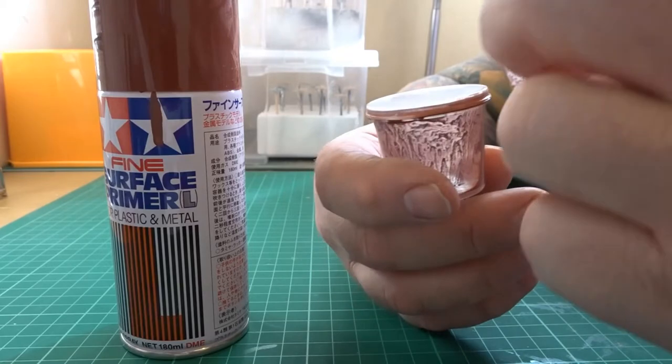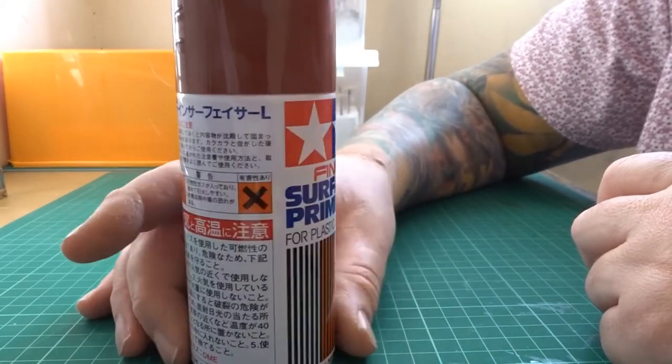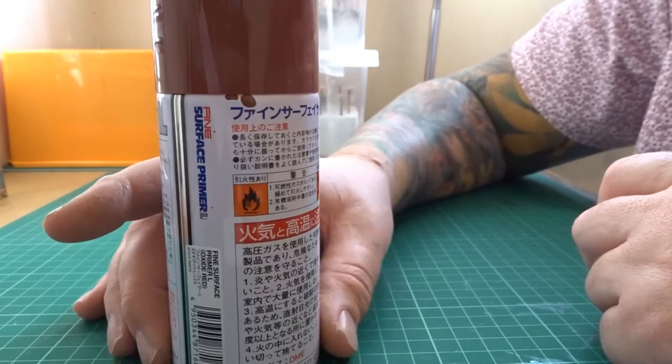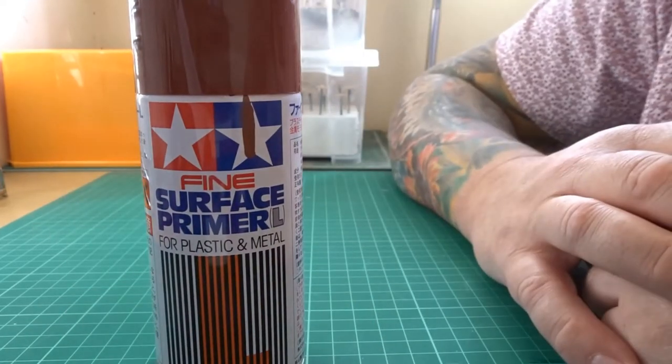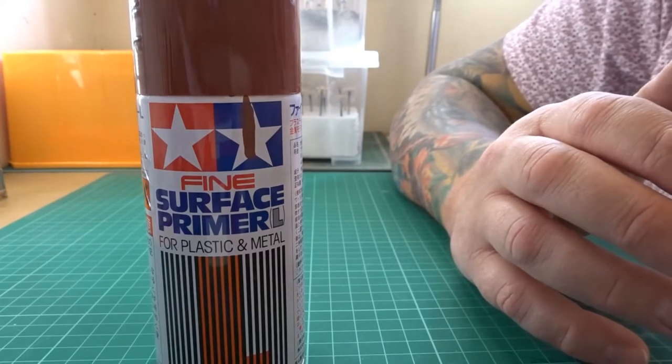As far as the actual Panzer goes, there will be six layers of acrylic coats going on to the model before we even start thinking about oil work and pigments. So it's very important that all of the acrylic work is put on in very thin layers. So let's start the process.